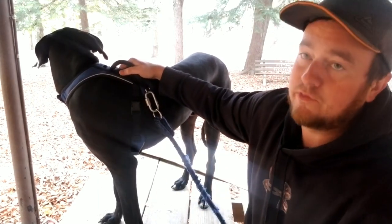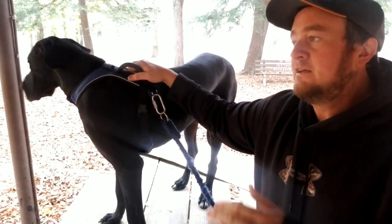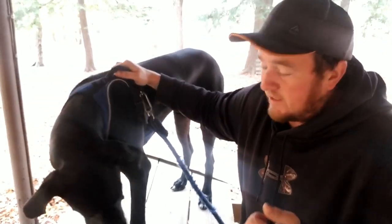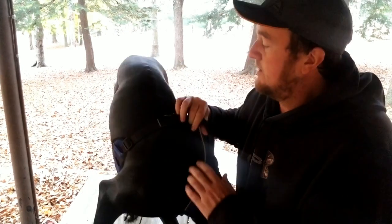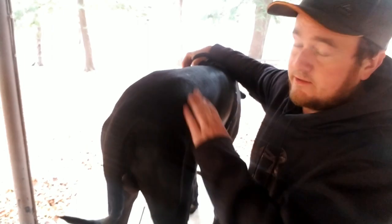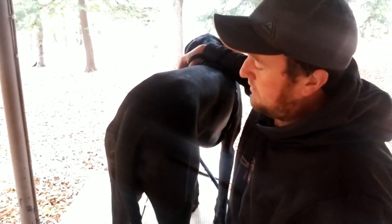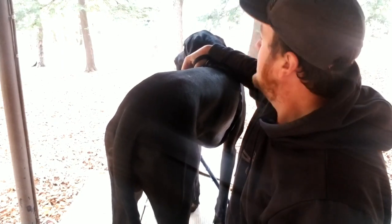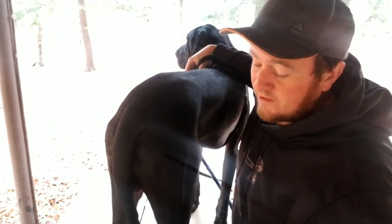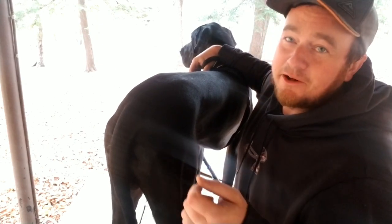Blue doesn't actually drool that bad unless he gets excited, then there's slobber flying everywhere. If you're getting a Great Dane for the first time, just see what the mom looks like, see what the dad looks like, see what the pup looks like — that's basically it. Buy whatever kind of dog you like the look of. He was actually the last one in the litter and he just looked so cute.